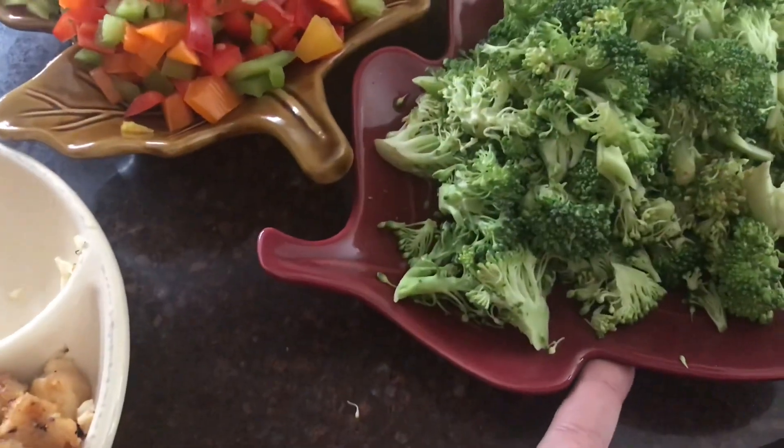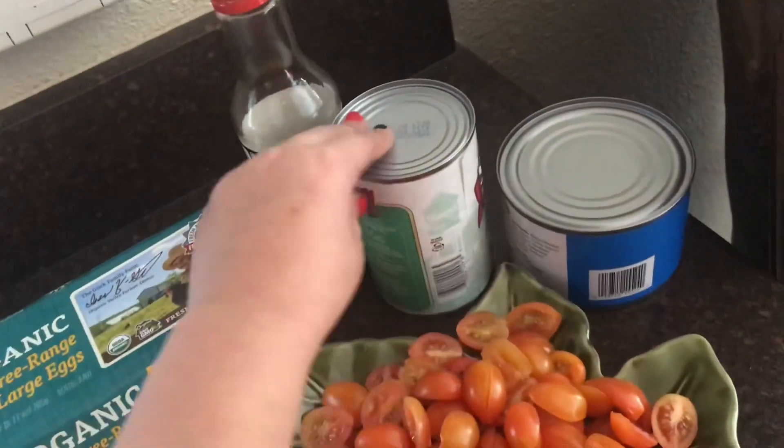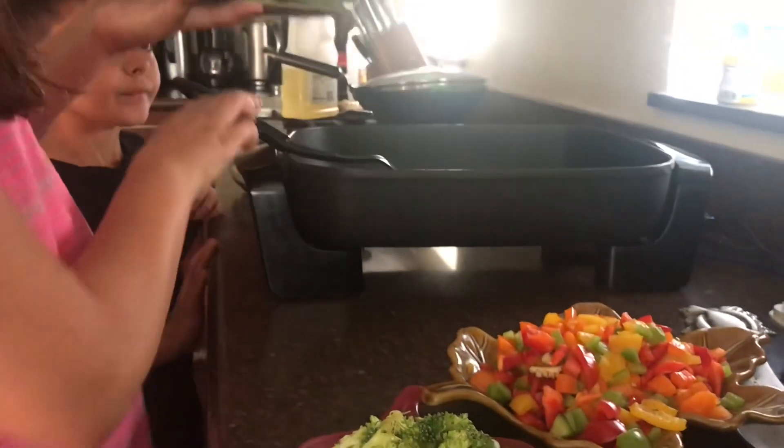While the garlic is cooking, let me show you the ingredients more clearly: the white chicken, the broccoli, the bell peppers, the tomato, the eggs, the peas, and the chicken can. Now put the tomato in with the garlic.